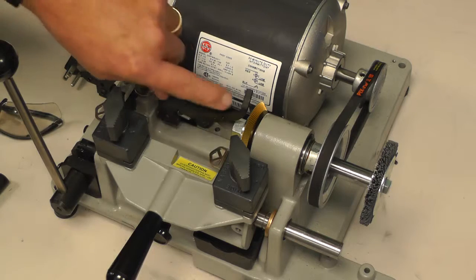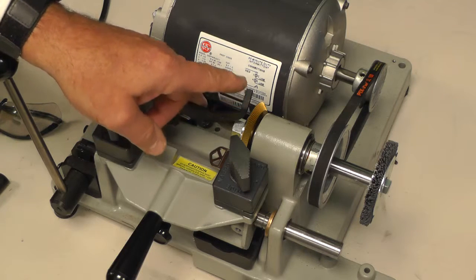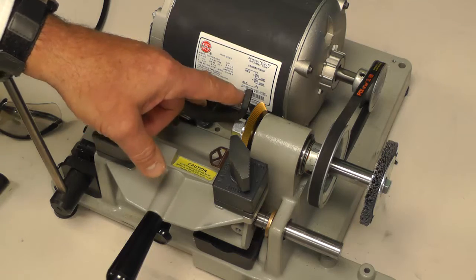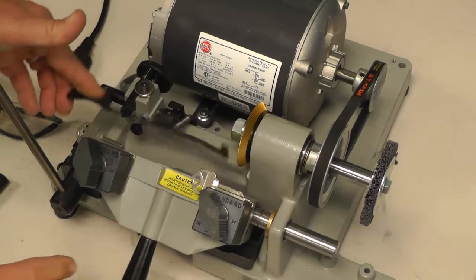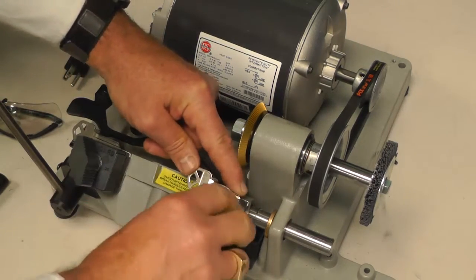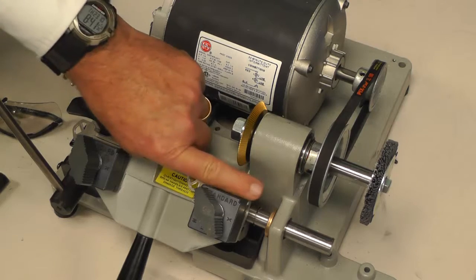If it's a minor movement, you could take a flat file and file the inside part. After that adjustment is made, file it nice and square. After that is done, you always must pull down and recheck with the gauge fork, readjust the keys, because after you take so much off, this key will be adjusted to be closer to the blade.